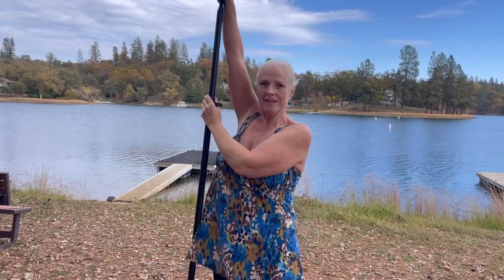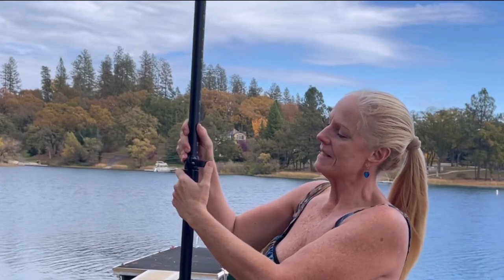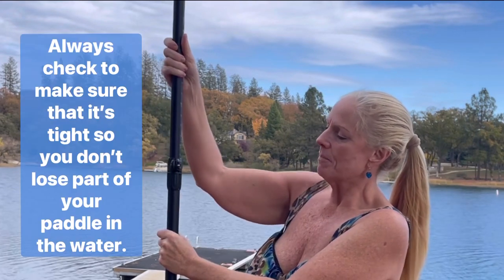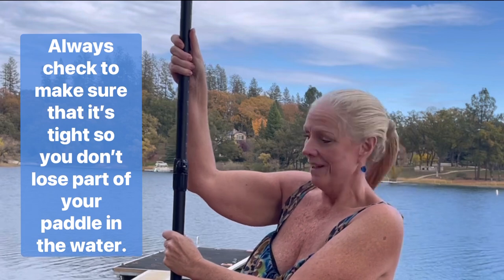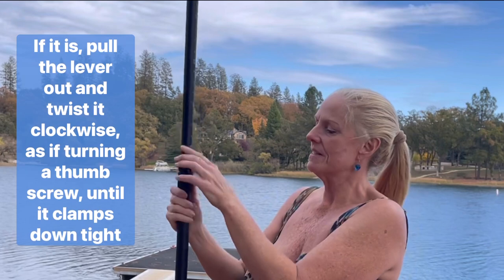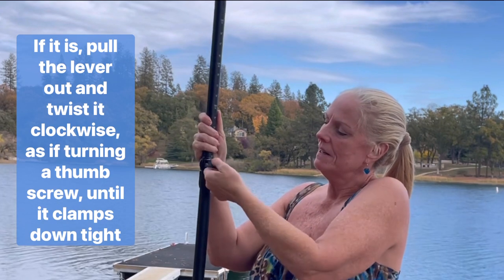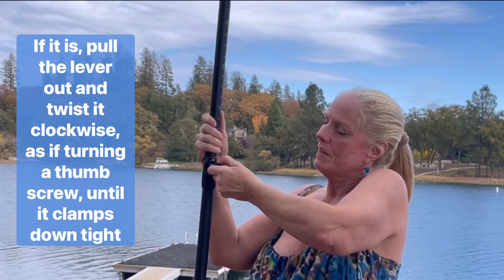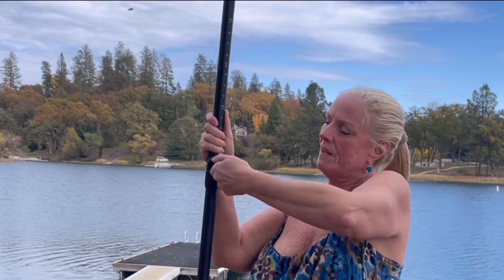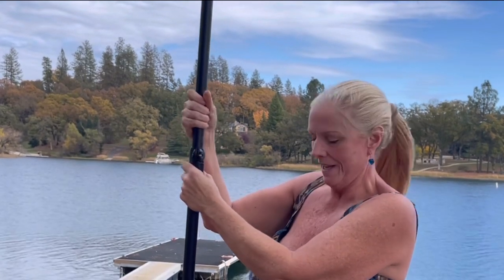When you have the paddle at the right height — your shoulder at your wrist — go ahead and snap this lever closed. Now the problem is, this might be loose. What you want to do is be very careful to check. If it's loose like this, you're going to pull it back out again and then twist a couple of times. You're basically inserting the screw farther in so that when you snap it closed, now it's nice and tight.